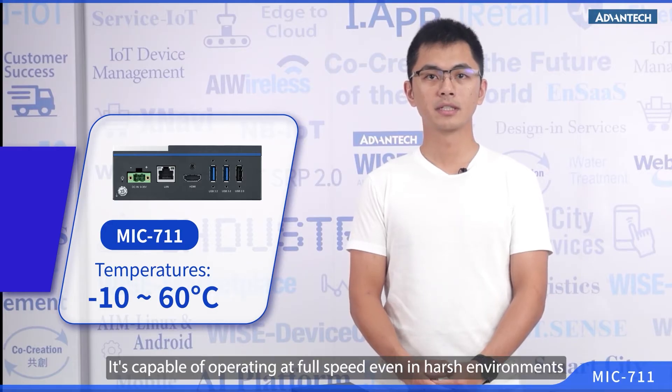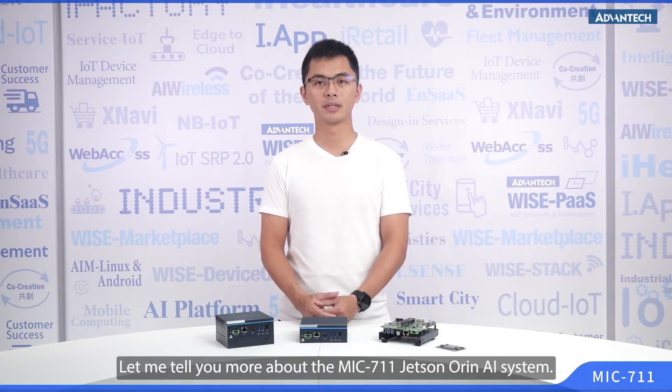The MIC-711 is not only compact and lightweight, but also incredibly robust. It's capable of operating at full speed even in harsh environments with temperatures as high as 60 degrees Celsius. Let me tell you more about the MIC-711.